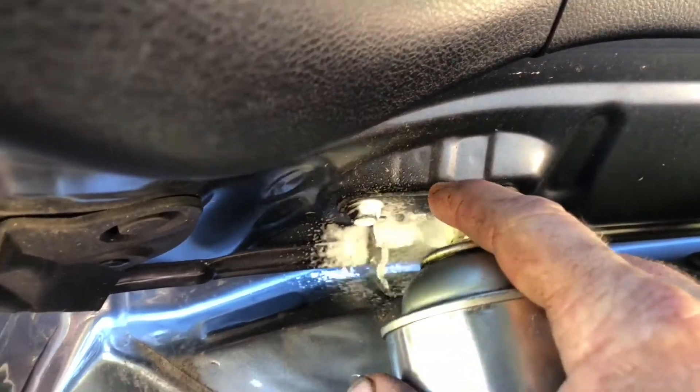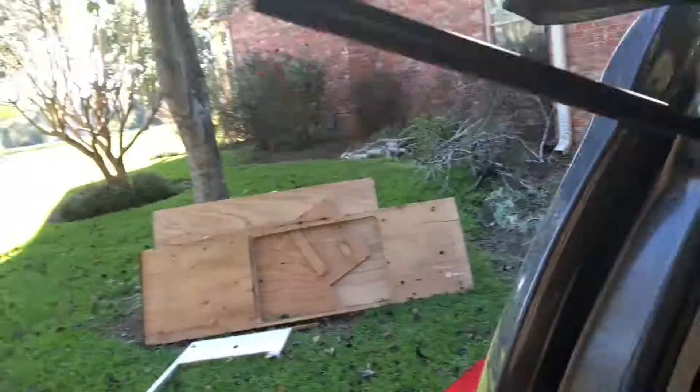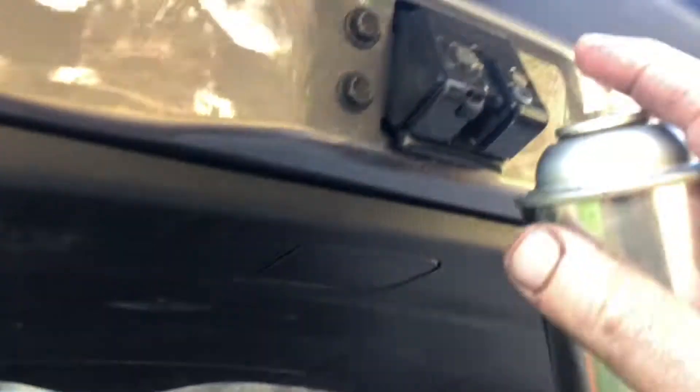Let's do the trunk. Hit the pivots where it opens. You've also got a couple pivots on your lift assist — give them a little spritz. Take a rag and wipe off the excess. Get down here to the latch and give it a little shot, wipe the excess off the outside.